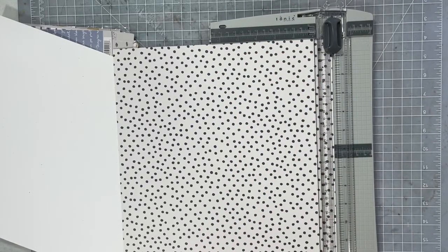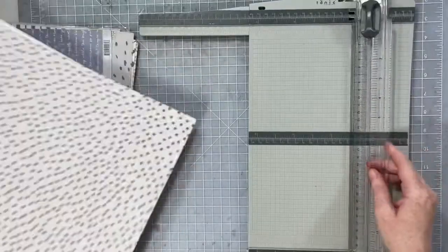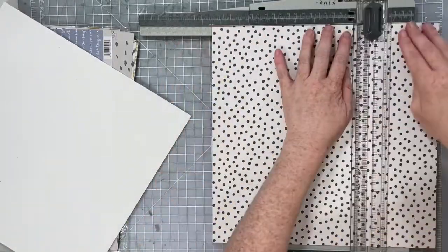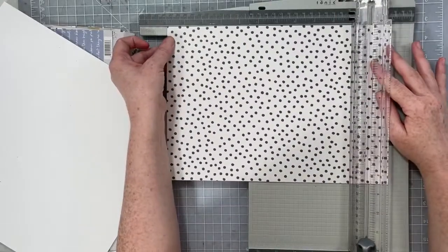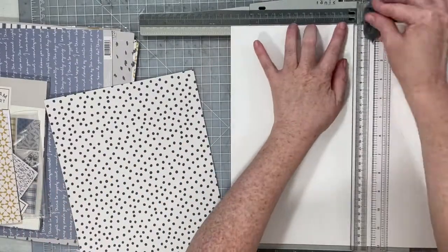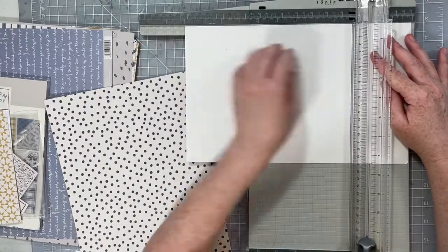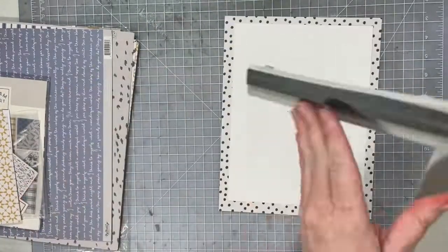I'm also going to be playing along with Natalie for our 80/20 series with this layout. I'm going to stash-bust some of the stickers from the sticker book in my Mind's Eye Gingham Foundry collection, and I have really been enjoying this collection — I love it. I'm going to use a lot of the stickers and we're going to add dimension and all those kinds of things.